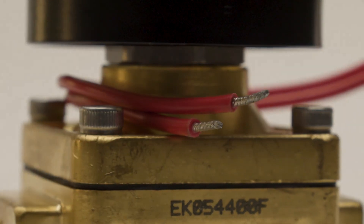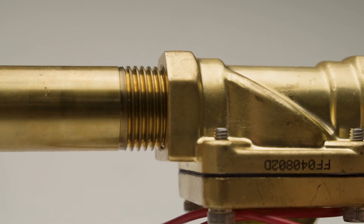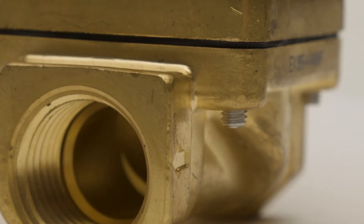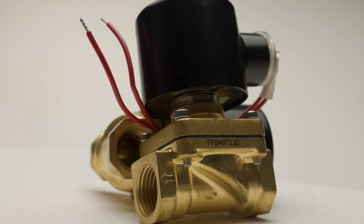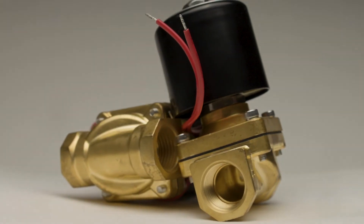Like all of our valves, they have common NPT threads as well as a large variety of replacement parts on our website. So whether you're installing an automatic sprinkler system, building a vertical farm, or just transferring fuel from one tank to another, ElectricSolenoidValves.com is your go-to source for ready-to-ship quality valves at a great price.